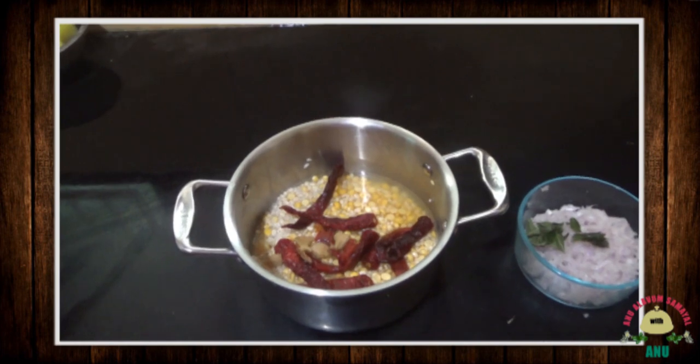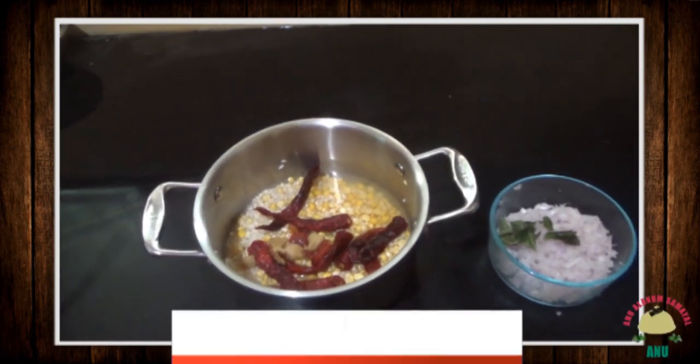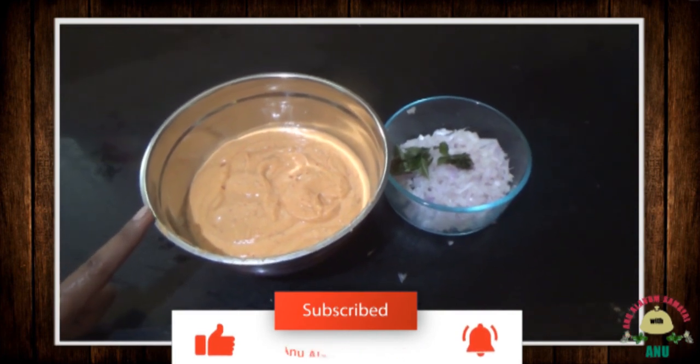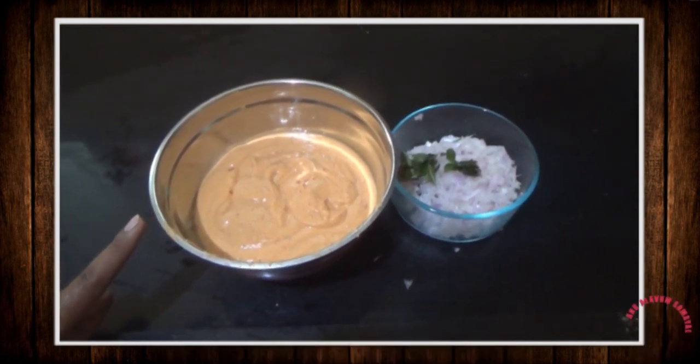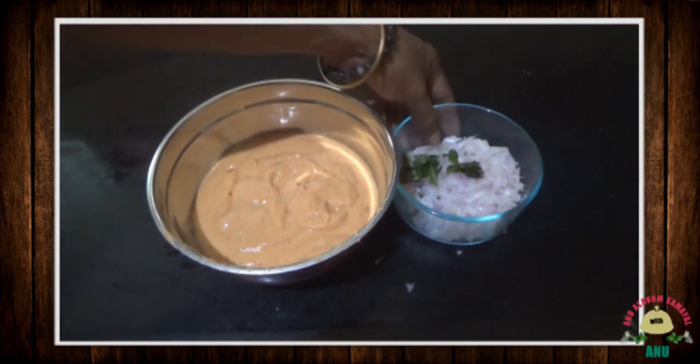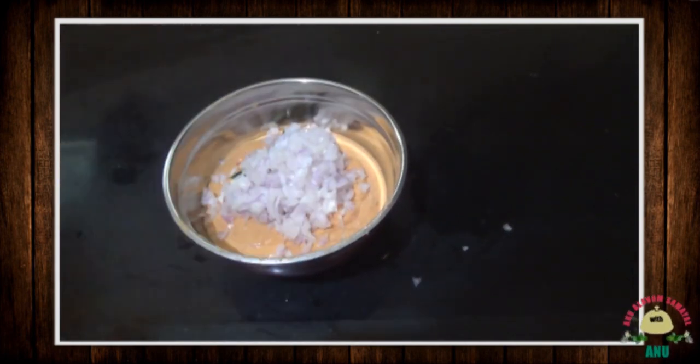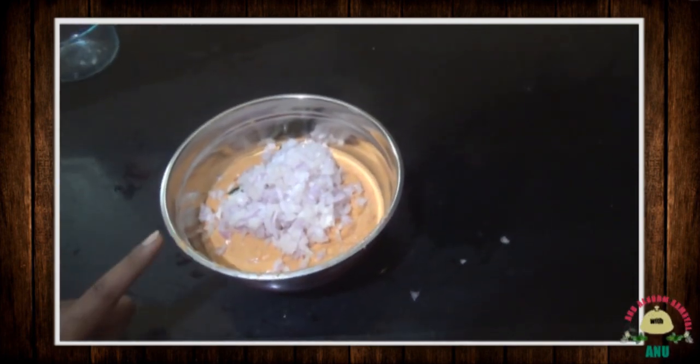We will be using the 9-inch mix of all the paste. Now I have made the paste. I have made the paste and cut all the paste.